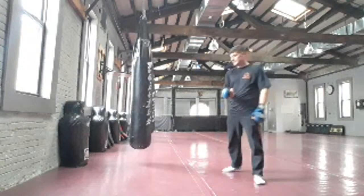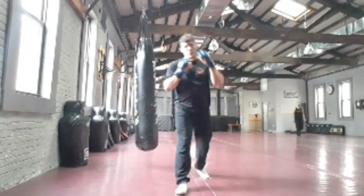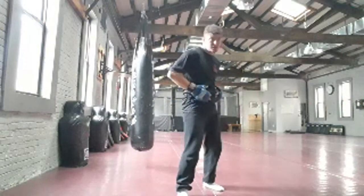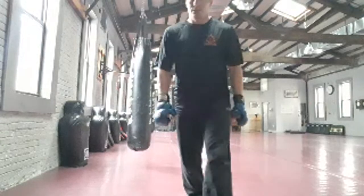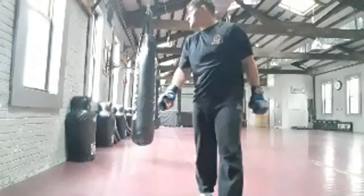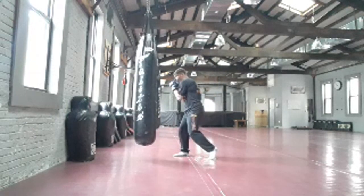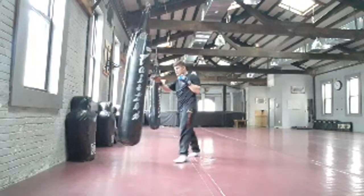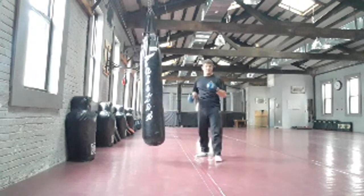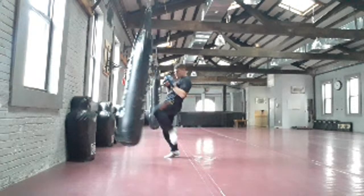Think of it as throwing two strikes on that same rotation of the hip — turning the hip, turning the foot, power with your body. One more time, last one — half beat. Slip, working head movement, hook, touch with the cross, just throw the knee. Think of throwing a hard knee — finish with a hard knee. Don't worry about the punches too much; the punches are a distraction to land the knee.